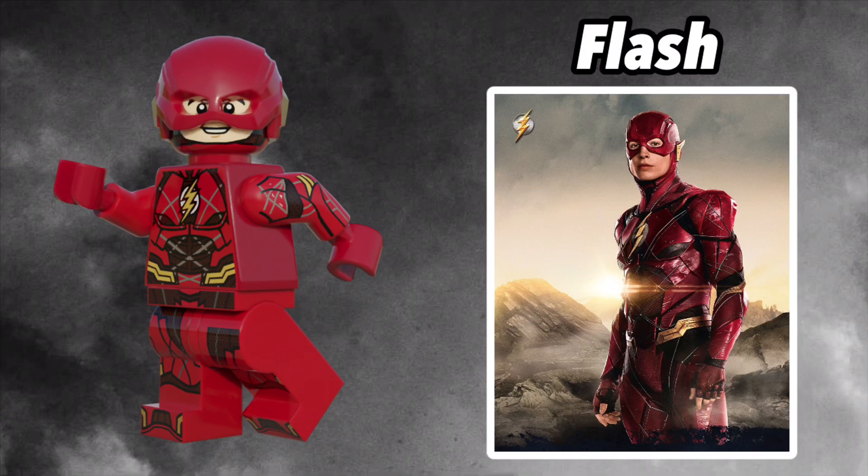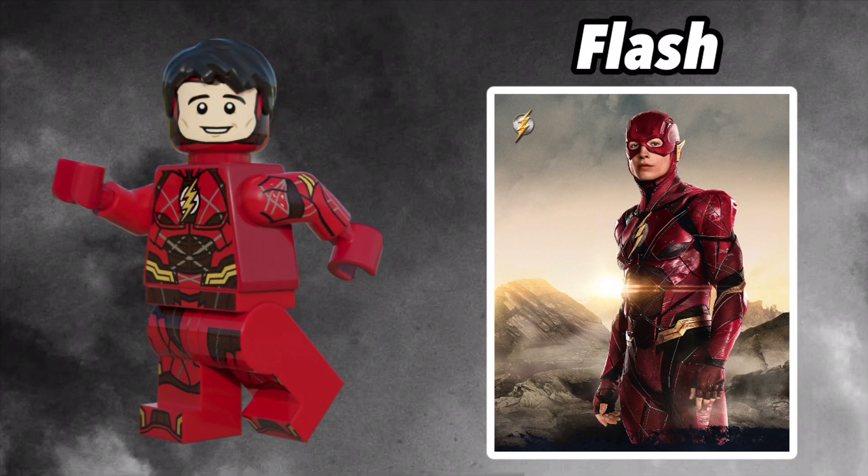He also comes with arm printing, which I think would be a great addition to the minifig. And here's Flash's helmet. Overall, I think I got a pretty good likeness to Ezra Miller. What do you think?